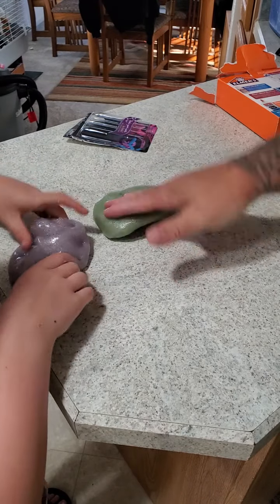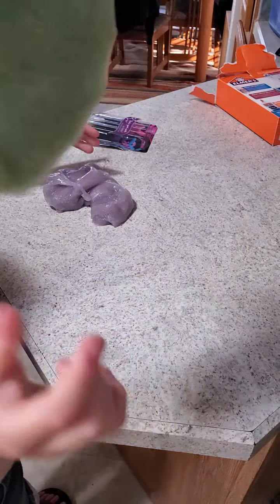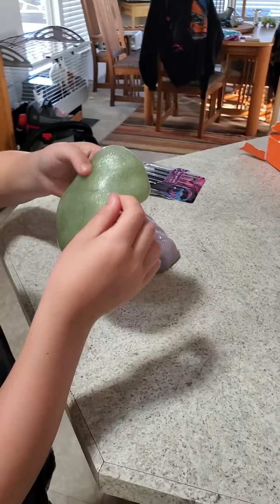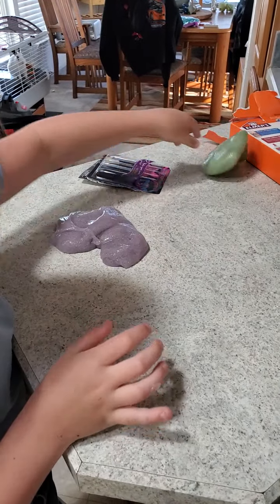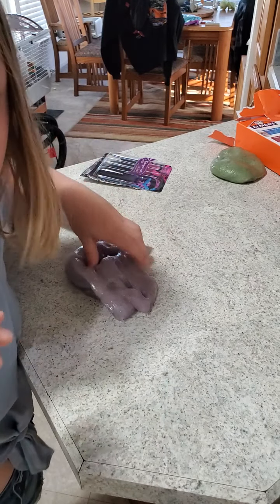Don't get that slime away — it's flibber flabber! Have you ever seen the movie? I think it's called Flubber. It pulled off a hair! It's flibber flabber — just keep that over there. Slime hurts — don't do it in your eyes because glitter will get in your eyes.